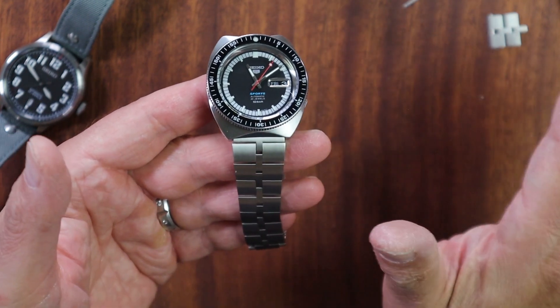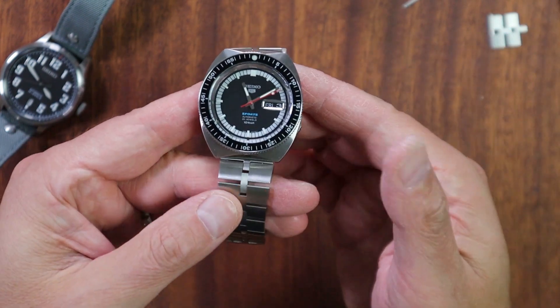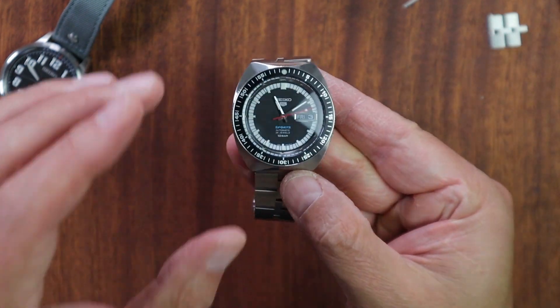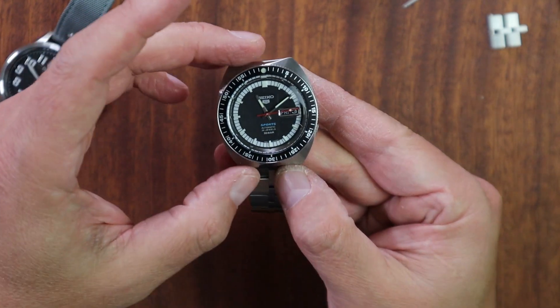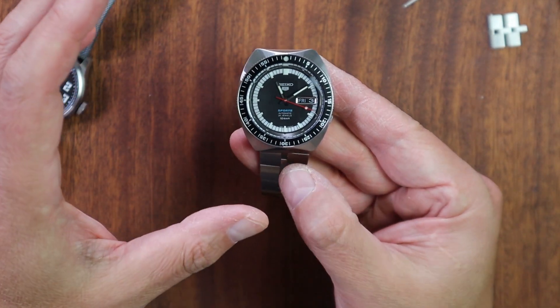I have no affiliation with AliExpress — I just thought it was the coolest thing to really spruce up the Seiko 5, which is very popular for a lot of reasons. I like limited edition watches, that's why you'll see this Seiko limited edition watch right here.